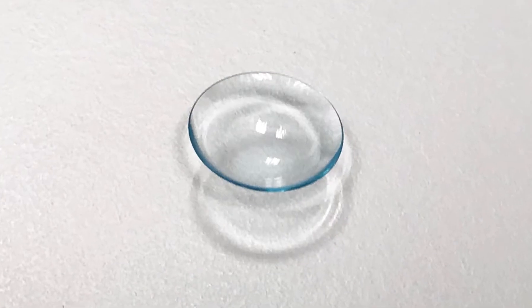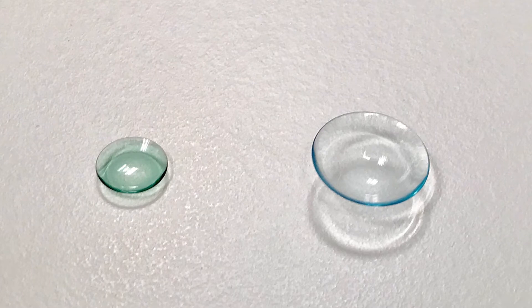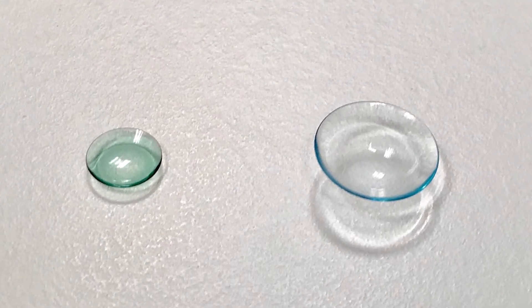Scleral contacts are large bowl-shaped hard contact lenses that range in size typically from about 15 millimeters to 18 millimeters in diameter. Unlike standard hard lenses, scleral lenses rest on the white part of your eye and vault over your cornea. By resting on the white part of the eye instead of the highly sensitive cornea, they're actually quite comfortable.